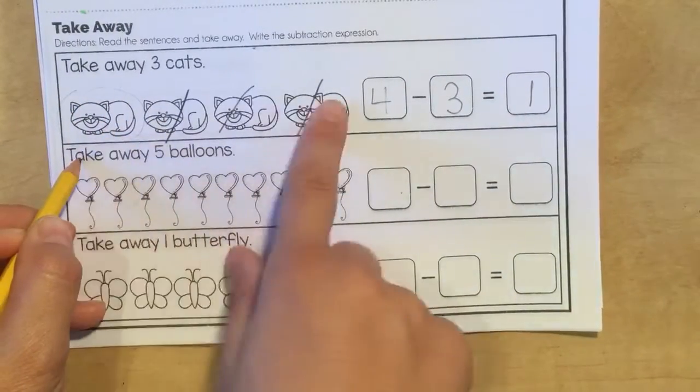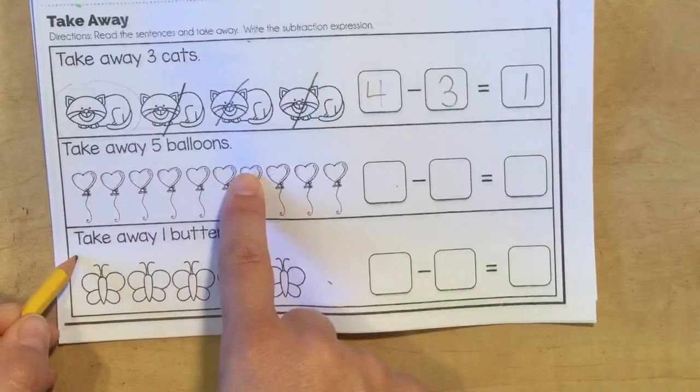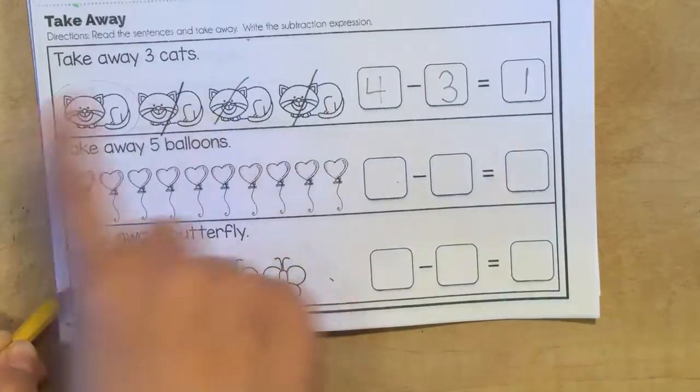Whatever you didn't cross out, that's what you're going to color. So down here, take away five balloons. Here, take away one butterfly. Color the rest that are left.